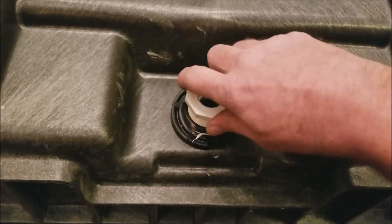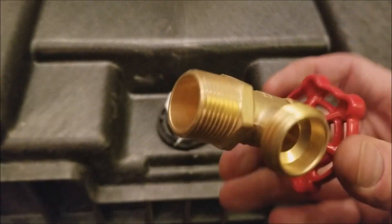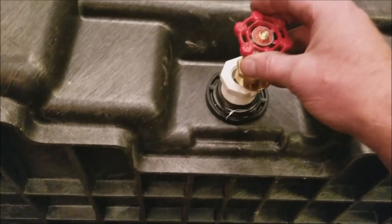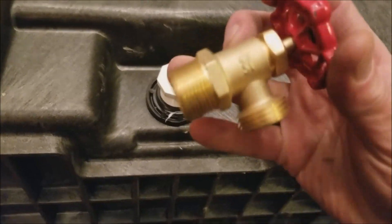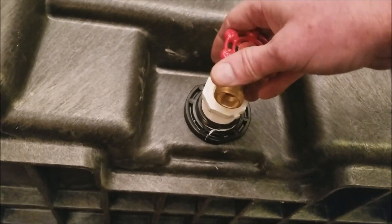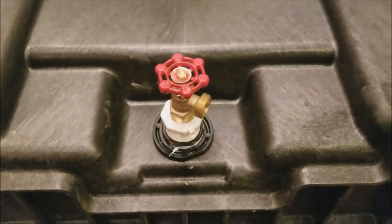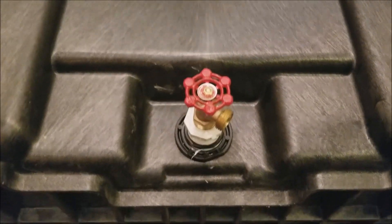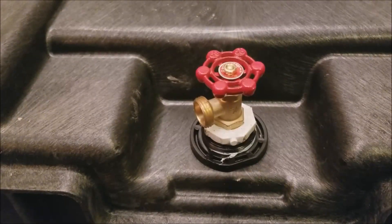Then we're going to get a valve — I'm using an oil drain valve here. I like it because it's nice and short and compact; I don't want it sticking way out of the tank or I'll trip over it, so the shorter the better. Again, thread sealer on the threads, and this will thread onto here. Then we'll have a valve on the outside of our tank and we'll be able to drain it with a garden hose going out the door. Piece of cake — installation complete.